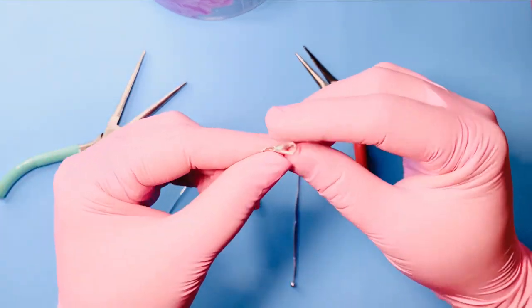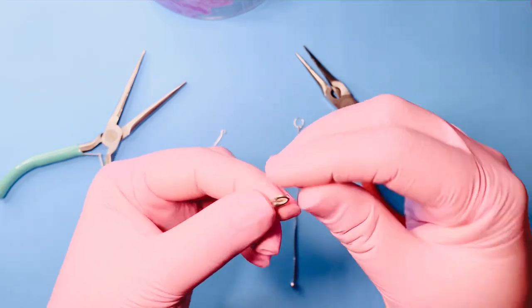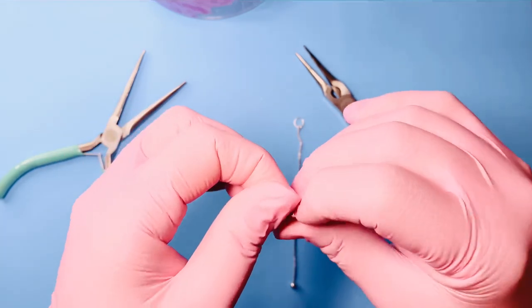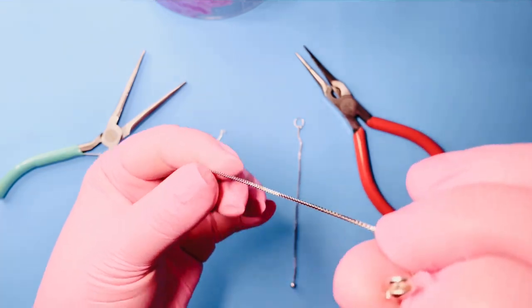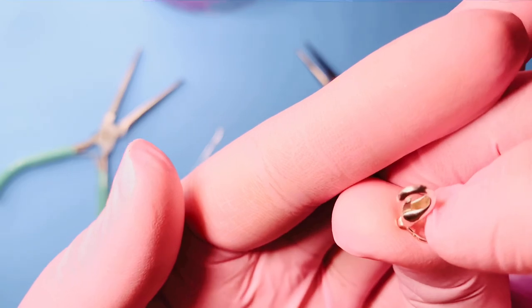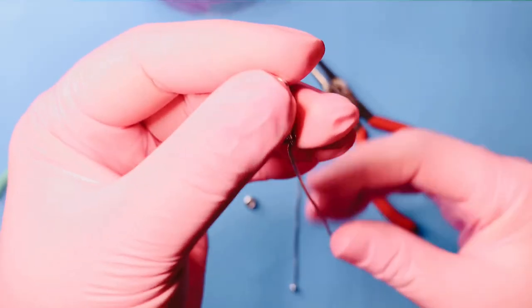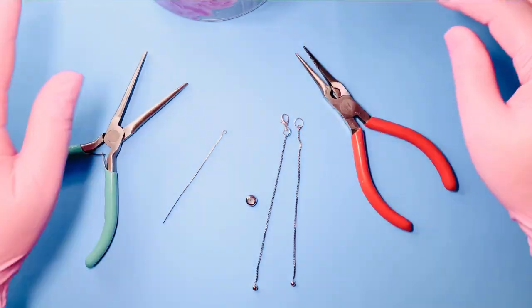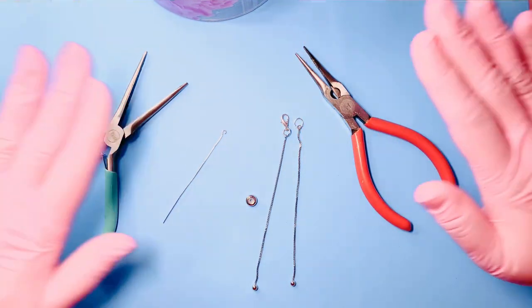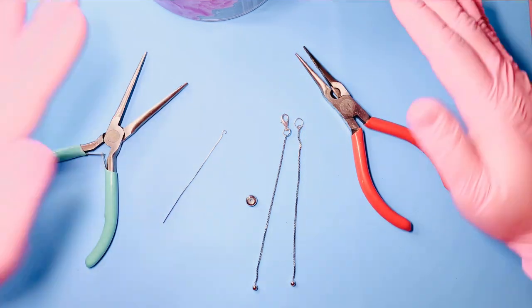Just for reference, a lobster claw clasp is a finding that you put on one end of your jewelry. Using a lever, it opens and closes, and you connect it to an o-ring or jump ring on the other end of your piece of jewelry. That helps secure it to your body, and you can undo it to remove it.